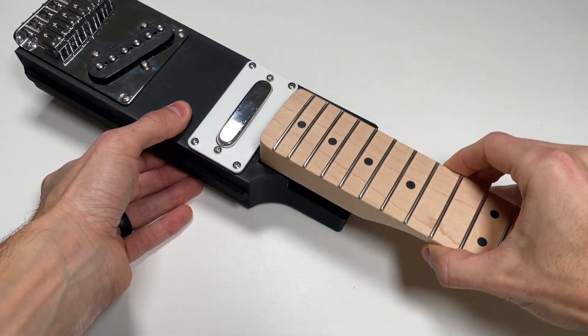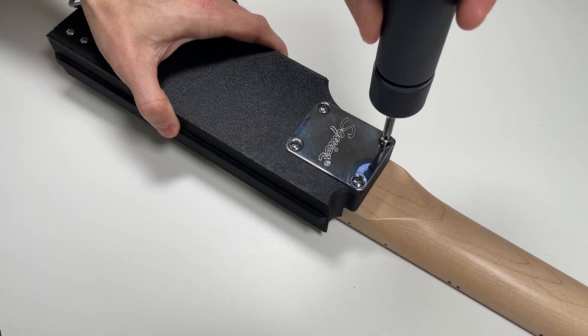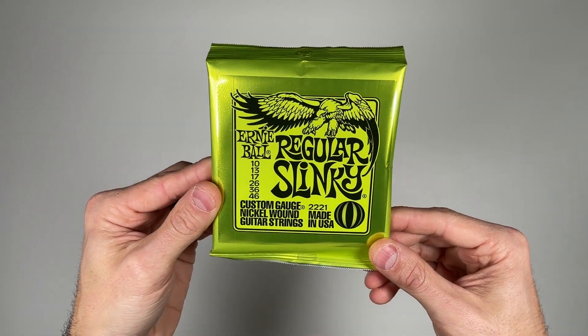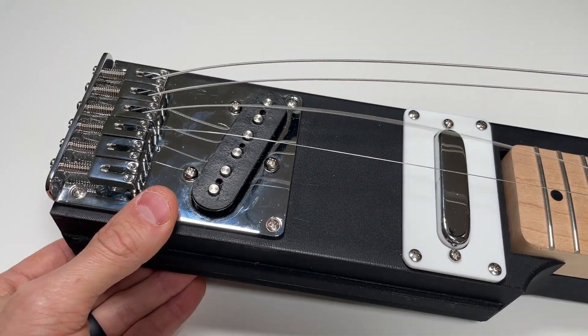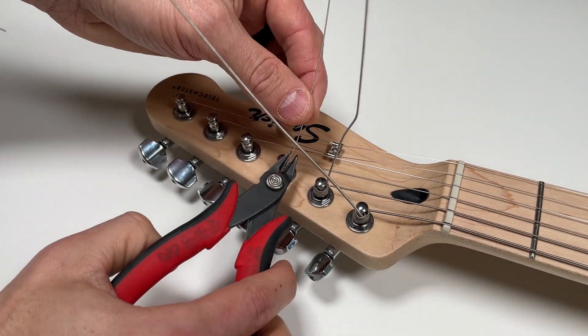Now, we can mount the neck to the core using the neck plate and the inch and a half long neck screws. Just like any guitar, you'll want to perform a proper setup to adjust the string action and intonation. If you've never done this before, there are plenty of online tutorials that can walk you through the process step by step.